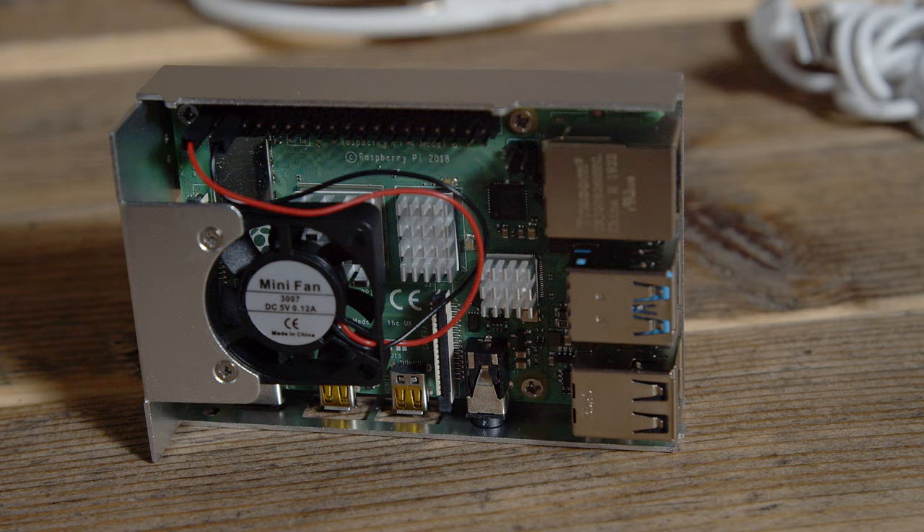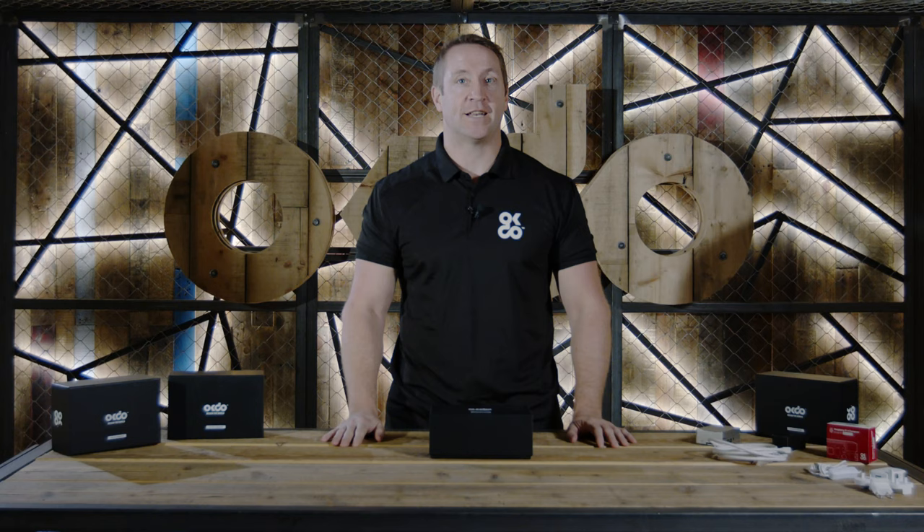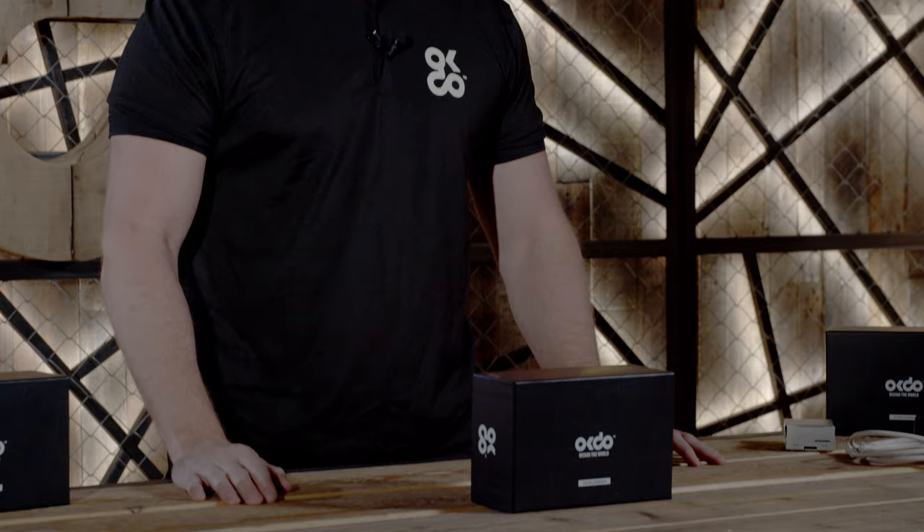Whether you're an experienced programmer or new to Raspberry Pi, the team at OKDO have developed this kit to help get you started on your Raspberry Pi 4 adventure. If you go to OKDO.com, we've included a range of tutorials and projects to help get you started. We'll see you out there.